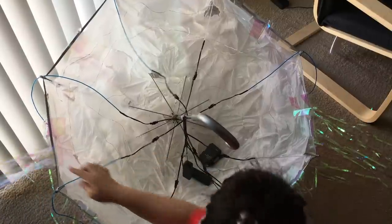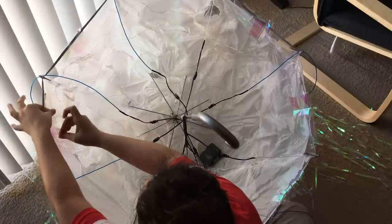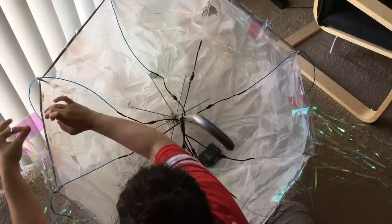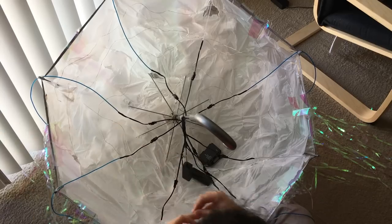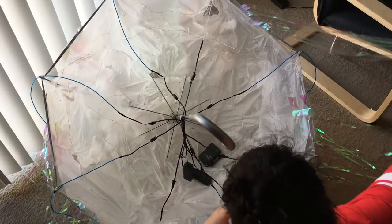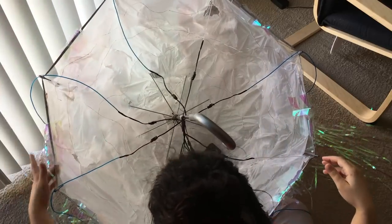The next thing you want to do is cut your foil fringe into different pieces and place them on different sides of the umbrella. Here you can see me reinforcing a part of the fringe that was falling apart — I just added extra tape. Make sure you put the fringe on every single side of the jellyfish, as these are going to serve as extra tentacles.